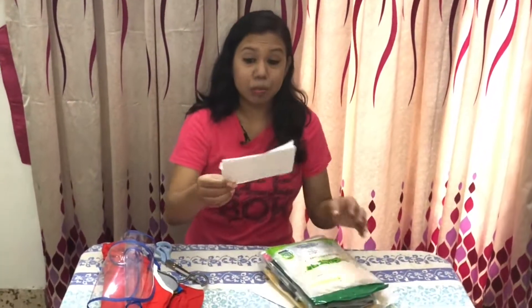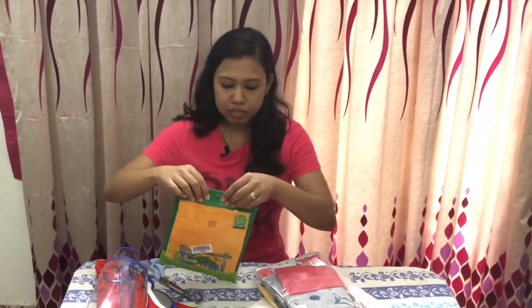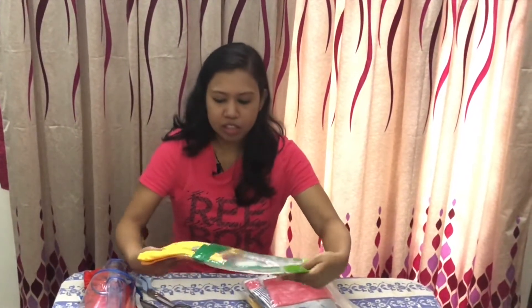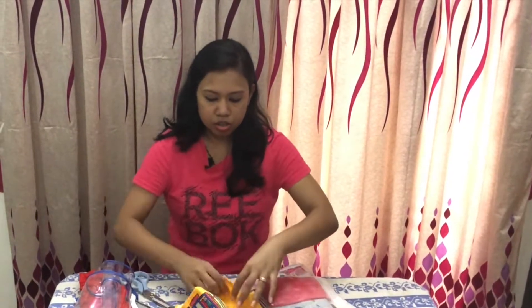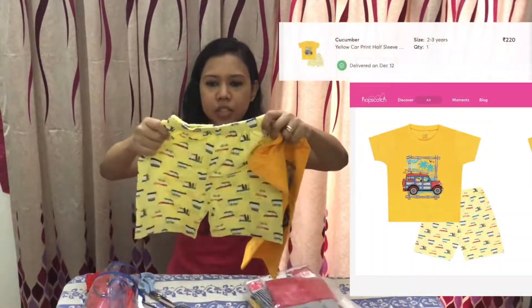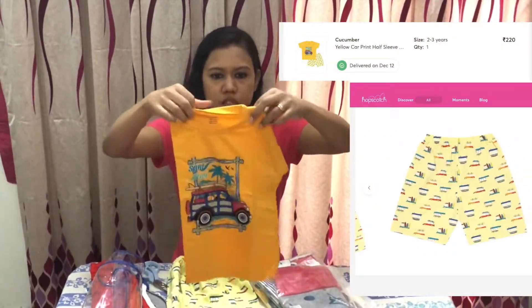I've got the bills — okay, that comes with the bill. This is the first one, packaged individually. It's fairly nice — this is a t-shirt and a pair of shorts. Both are almost the same as the picture. It's soft cotton cloth.